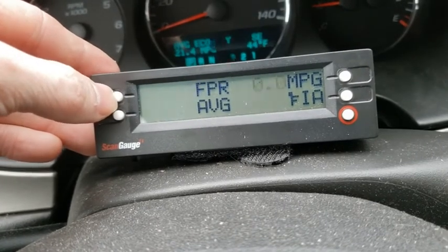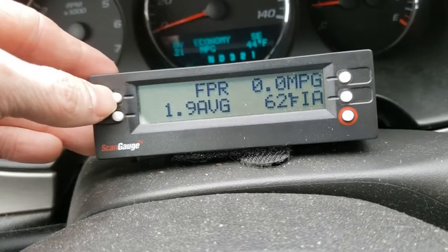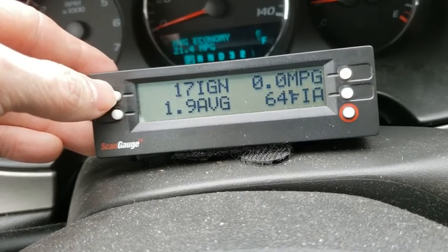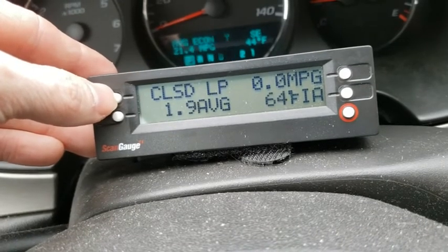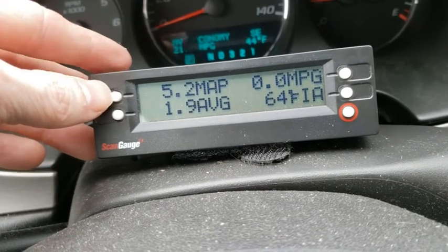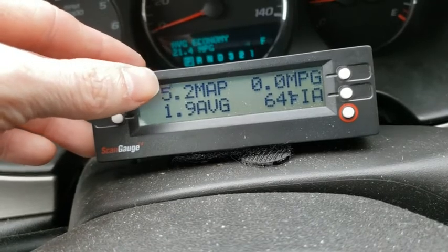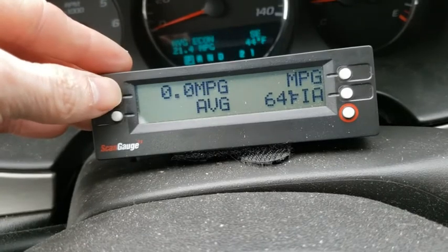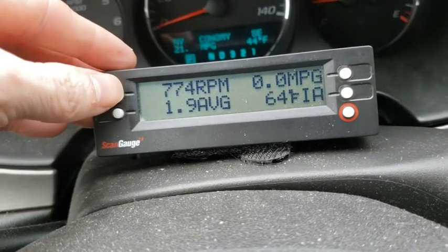There's air intake temperature, and fuel pressure - though that's only available on some vehicles; I believe it mentioned Subarus. There's also gallons per hour, ignition timing, LOD, closed loop and open loop status, and manifold pressure. This is also nice if you have a boosted vehicle - supercharged or turbocharged - you can change the settings to read boost in PSI instead of manifold pressure.